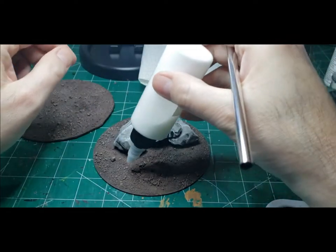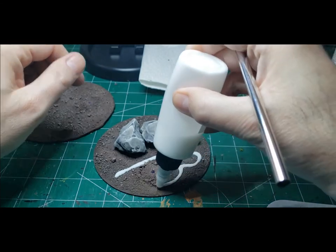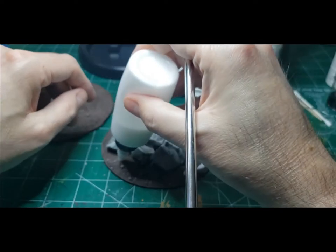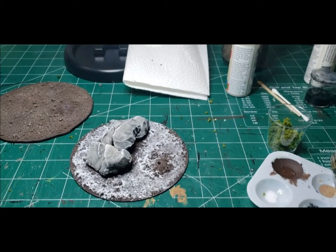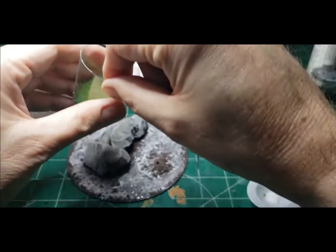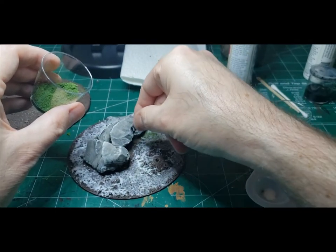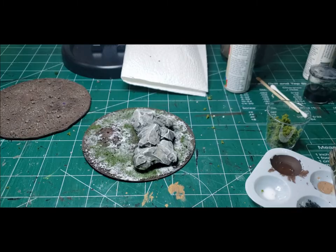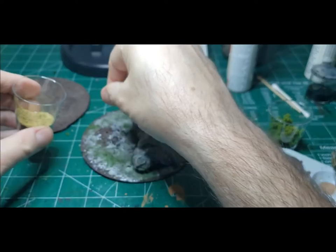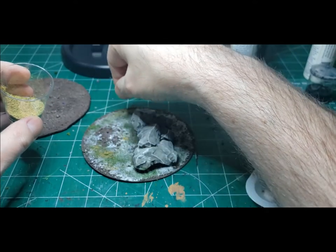Now we're going to start putting some flock and other foliage on the base, starting off with some PVA glue spread around. You don't have to cover the entire base — you can leave spots open. I poured a little green flock into a cup and then lightly sprinkle that over the base. It's a bright green so I don't want to cover it too much because your forest floor is generally not going to be bright green. Following that, we take a blended turf flock from Woodland Scenics and sprinkle that over and around the green flock.